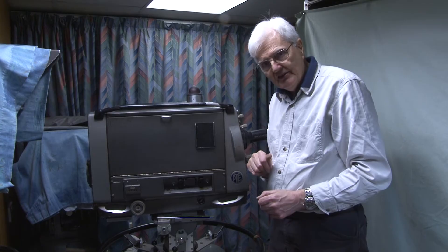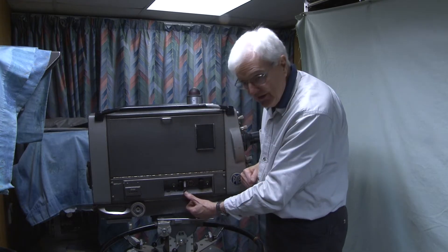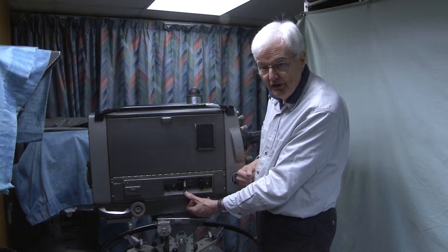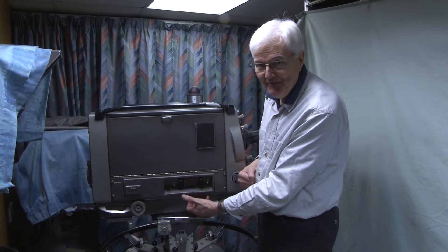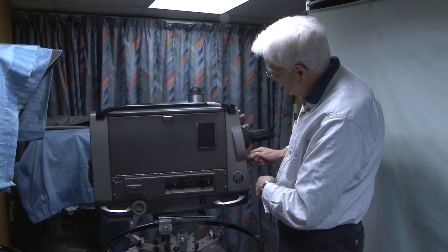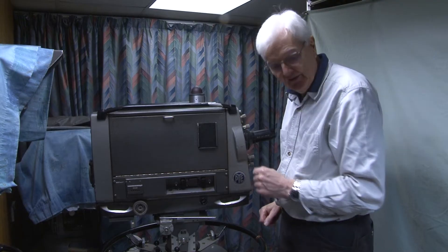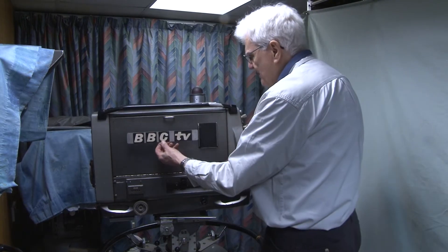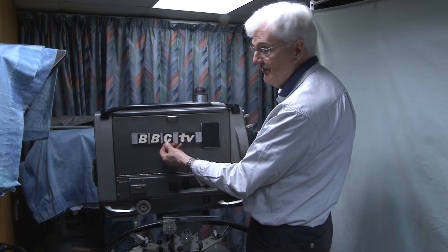A lot of thought has gone into the design of the camera. There's a socket here so that you can plug in perhaps an additional light, power for your autocue, your soldering iron, or even your electric blanket. On there would be the camera number — camera four in this case. And on the side would be the BBC logo. We've yet to refit these; they got detached at some point.